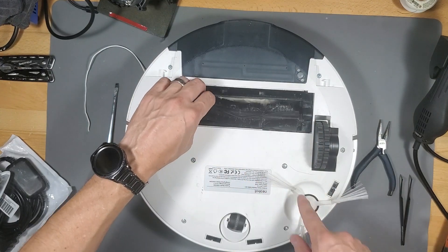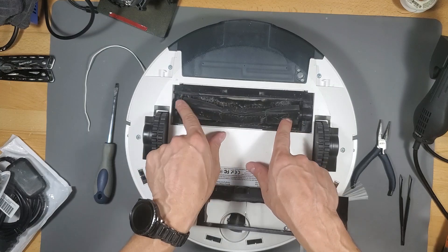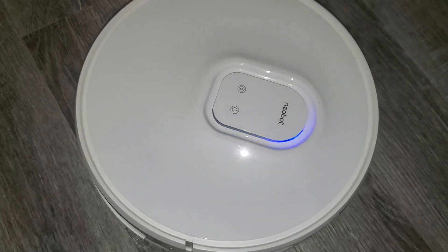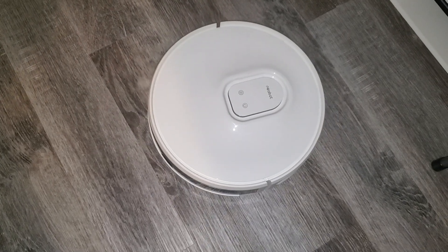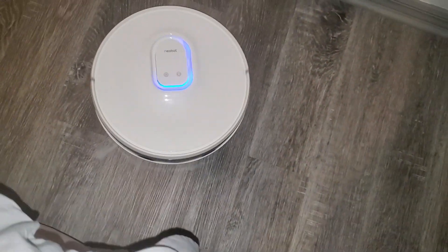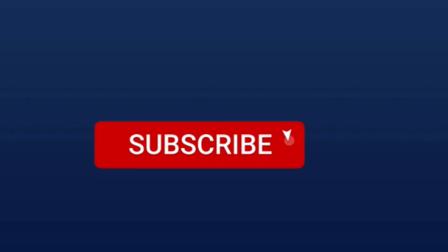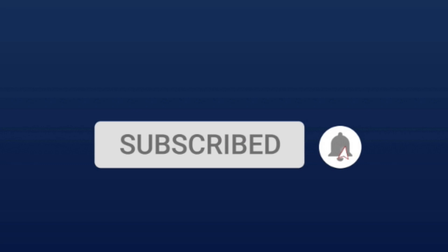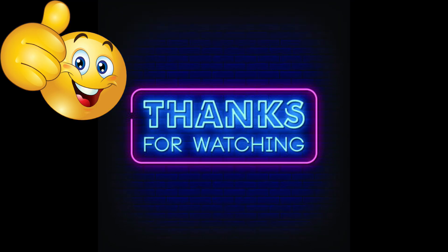Now let's test it. Turning it on for the first time — it's going around in circles just to get a feel for where it's at, and now it's finally going straight. It's not going in circles anymore, which is great. It hit my sandal, now it's turning around, but it is going straight and that's what I was looking for. Hopefully you found this video informative — if you did, give me a big thumbs up, share the video, subscribe, and hit the bell notification to stay updated on the latest tech videos. Thanks for watching!